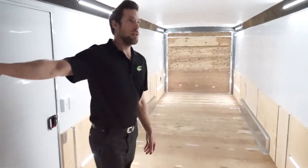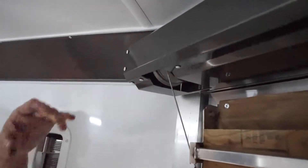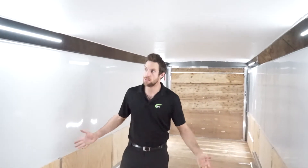Helmet cabinet, you have seen. We have the covered spring cover for the ramp doors. Overall this is a nicely outfitted trailer — thanks for watching, we will see you next time.